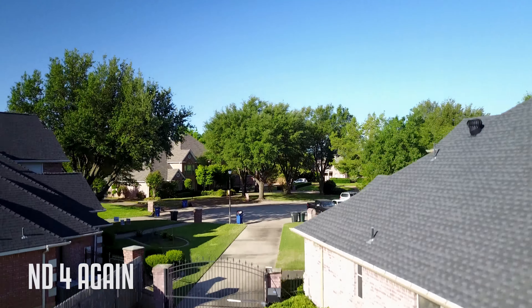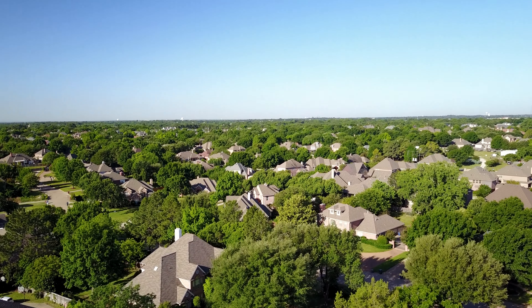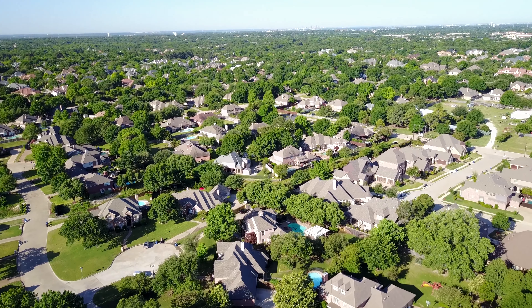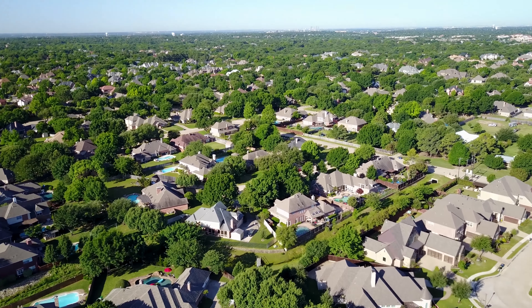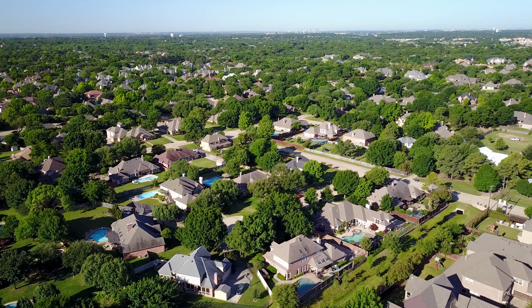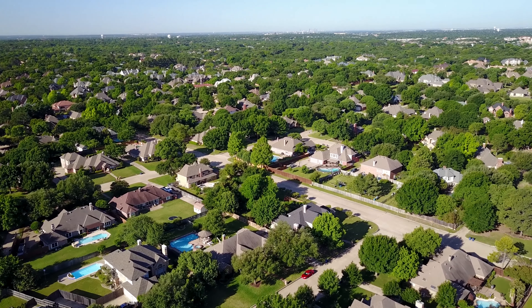And one more around the neighborhood shot again with the ND4. I really like the ND4 just from my initial testing with it, but like I said, everything else was set on auto. Here's the comparison: no filter, ND4, ND8, and ND16. The ND4 looks a little bit darker, but I think it was just the angle. I've got to admit, it really brings out the richness of the colors. This was shot 4K, 24 frames a second.